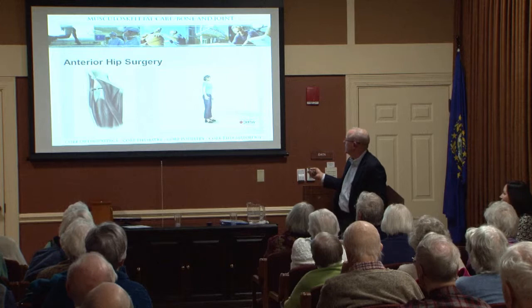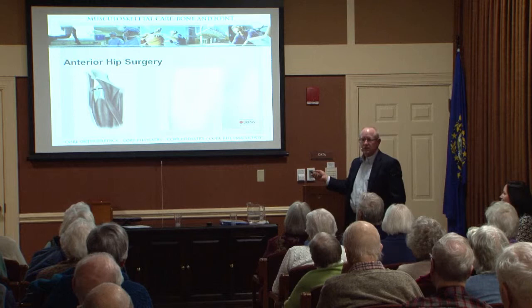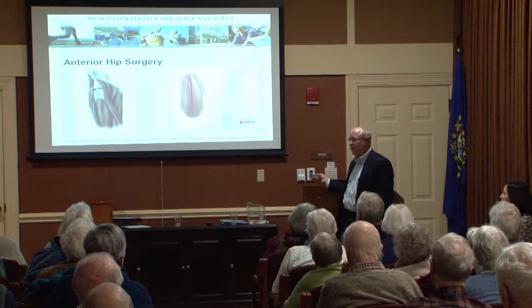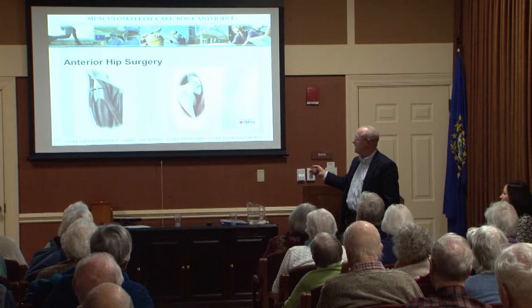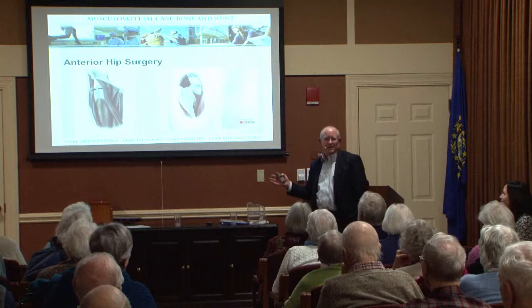This is nothing new. What we're showing here with these cartoons is the posterior — everybody knows what that is, the back. And the anterior is in the front. The incision is just below the waistline in the side of the thigh. The muscles are spread apart, and there's the hip joint right there. Very simply, we just kind of slide in the ball and socket.